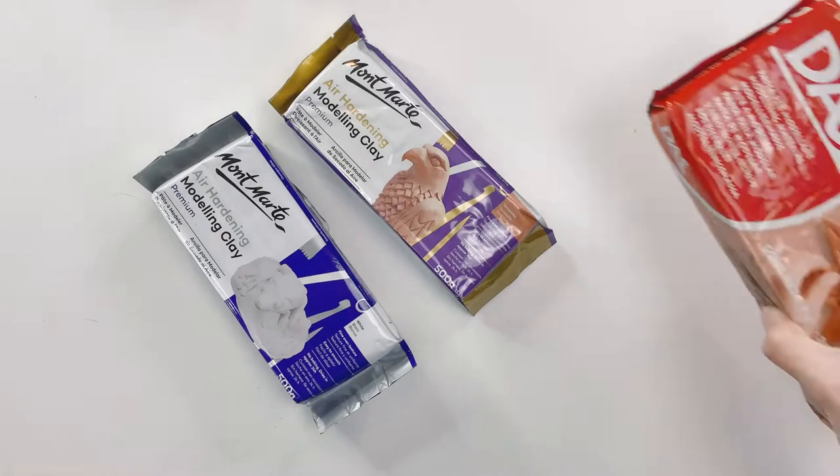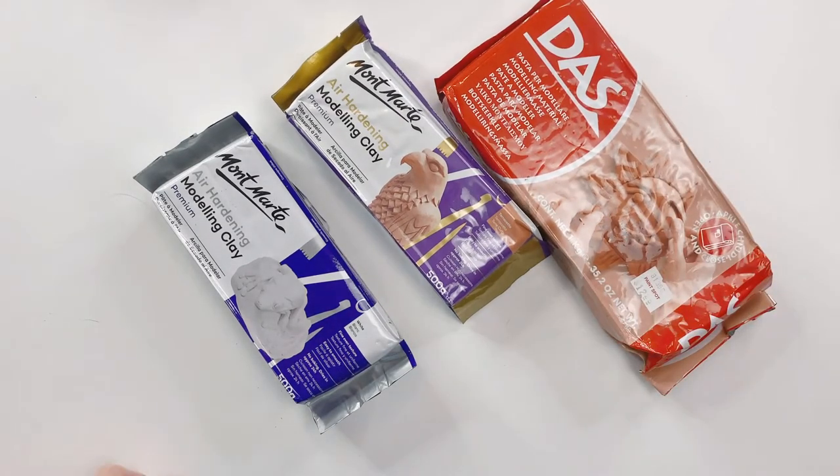In this video Amy is going to show you how to make a variety of different air-dry clay dishes. Let's get on to the supplies. Most of these can be found at your local craft store, Michaels, or on Amazon.